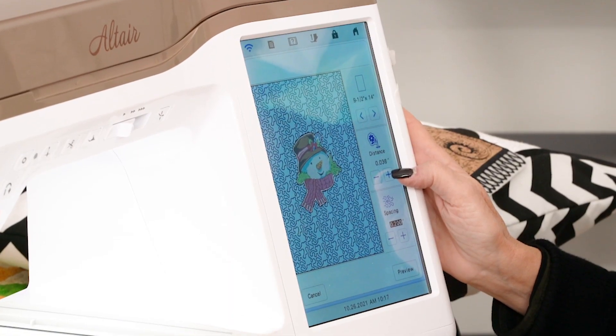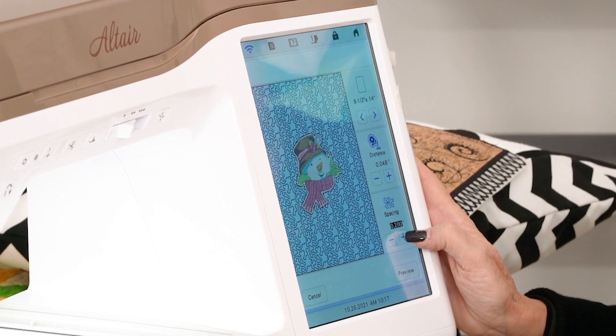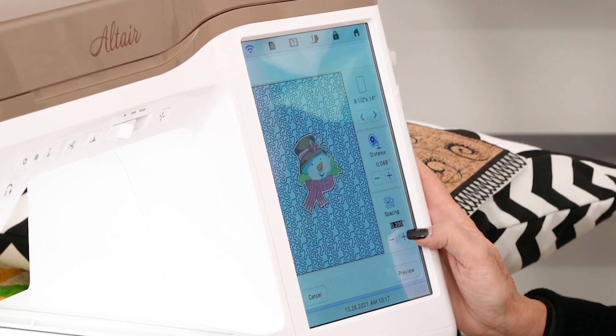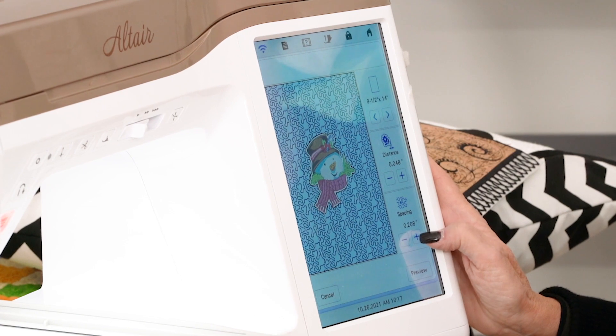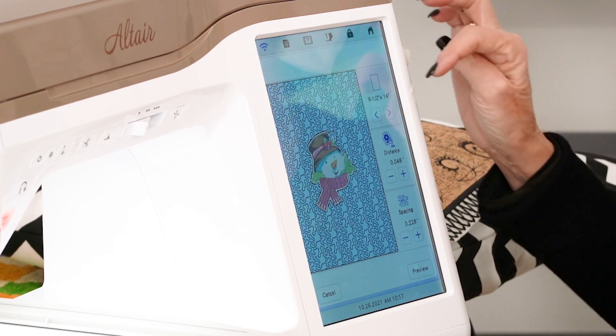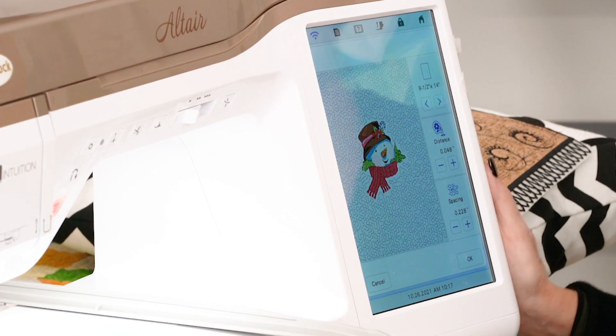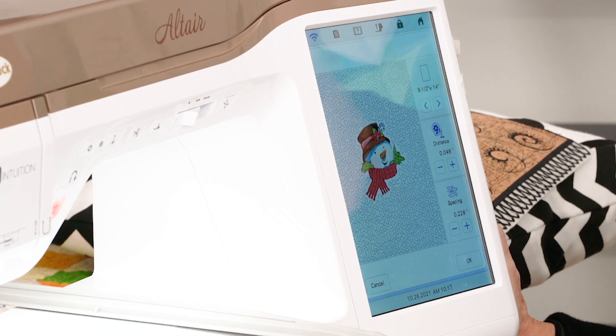I can make it do an applique so the snowman becomes an applique in itself. I can take a spacing size and adjust it. There's a software program inside this machine, so when I say preview, it sets it all up for me. How cool is that? I love it because I can do it all on screen and it's easy for me.